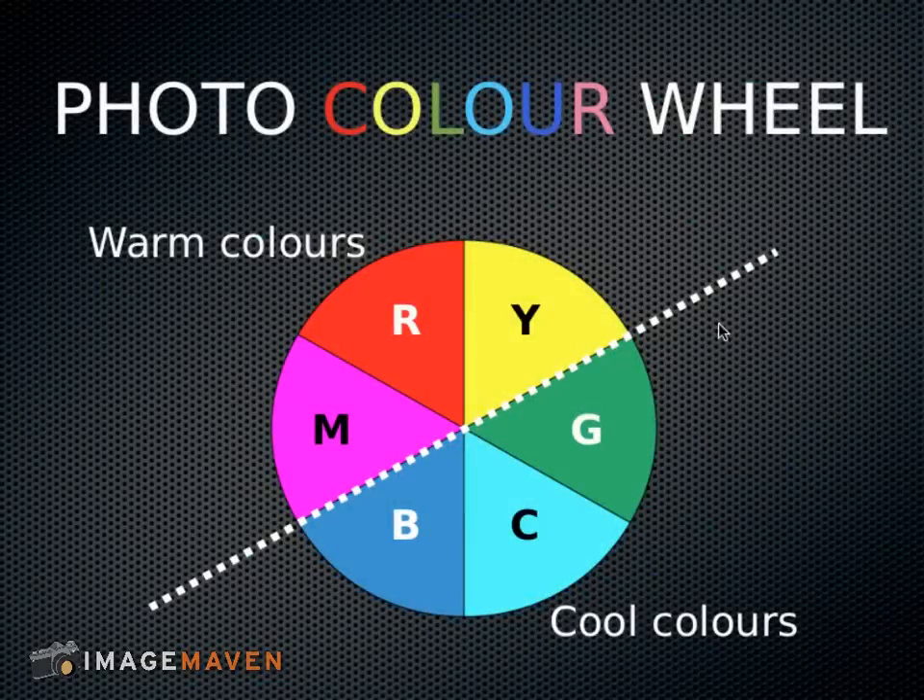These colors on the bottom — blue, cyan, and green — are known as cool colors. And on the top we have yellow, red, and magenta, and those are warm colors. Warm colors always neutralize cool colors and vice versa.